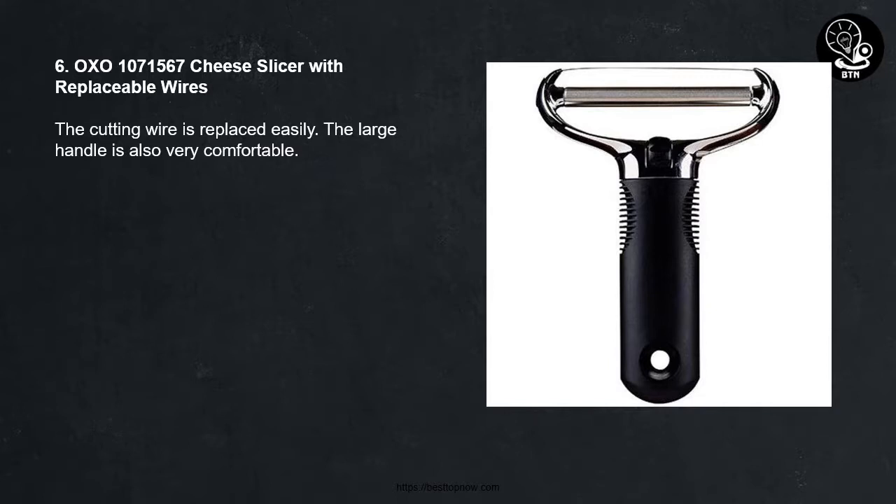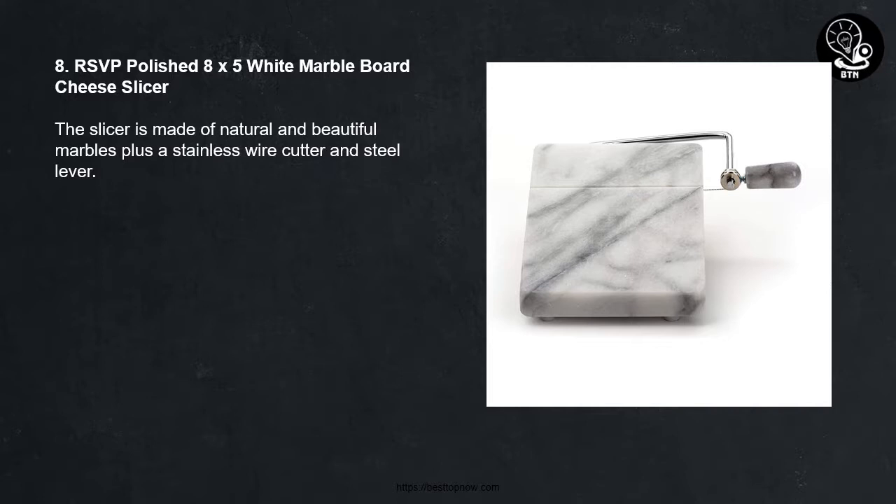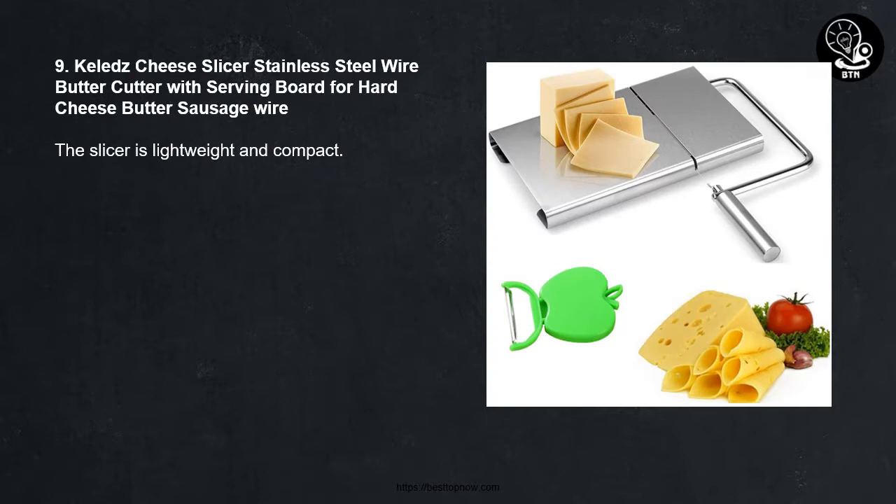Number seven: Pro Dinato bamboo cheese slicer — the slicing wire can be adjusted with much ease. Number eight: RSVP polished white marble board cheese slicer — the slicer is made of natural and beautiful marble plus a stainless wire cutter and steel lever. Number nine: Kelledge cheese slicer stainless steel wire butter cutter with serving board for hard cheese, butter, and sausage — the slicer is lightweight and compact.